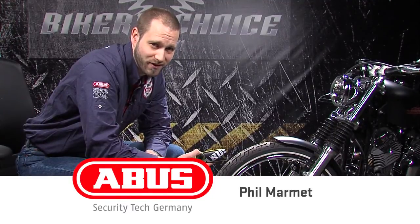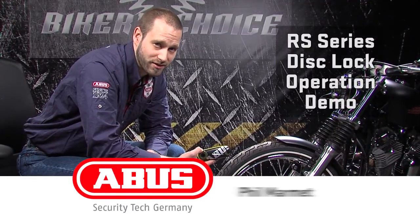This is Phil with ABUS Mobile Security. I want to show you how the RS series mounts to your brake disc.